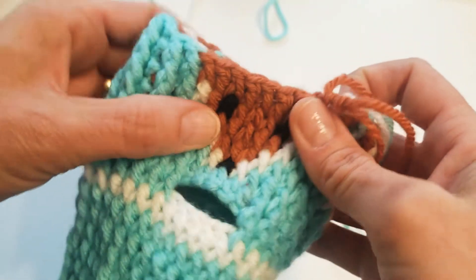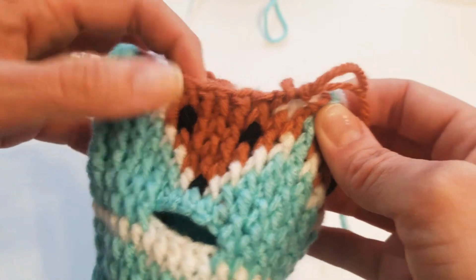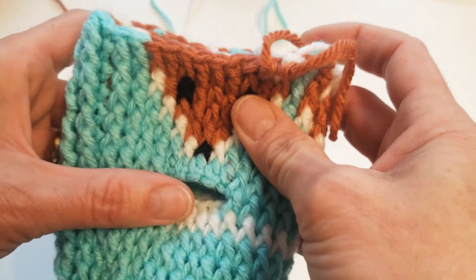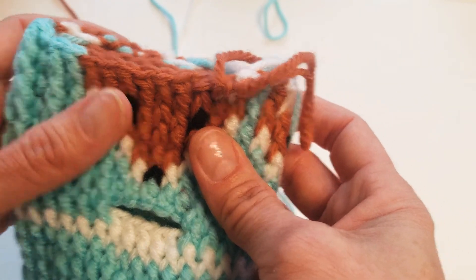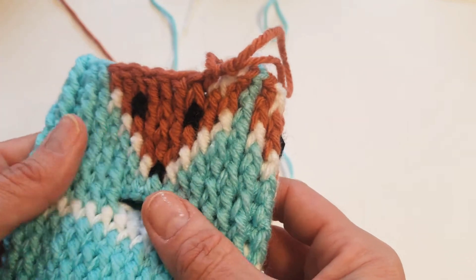If you see this part right here, the green starts here and it starts there again, so this would be a very long section to have to leave your yarn loose. I like to carry it through so it's nicely tucked in and I don't have to cut my yarn in between. It's just much cleaner and neater.